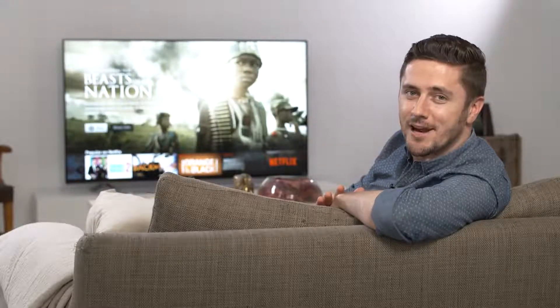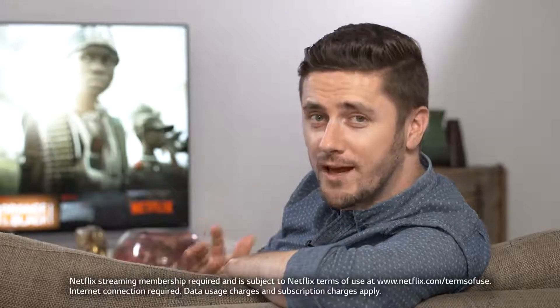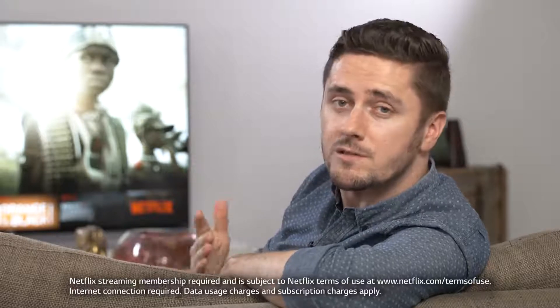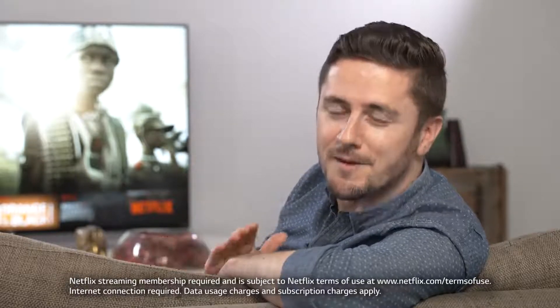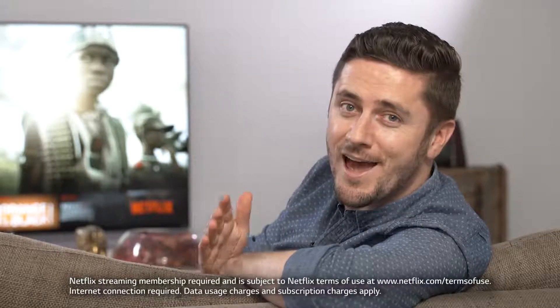Hi, today we're going to show you how to set up your LG Smart TV for Netflix as part of LG's Smart TV feature. Netflix has one of the world's largest libraries of streaming movies and TV shows. It only costs you a small subscription fee each month, giving you access to hundreds of new shows and movies, including all your favorites and the classics.